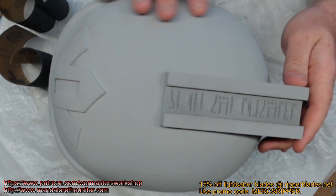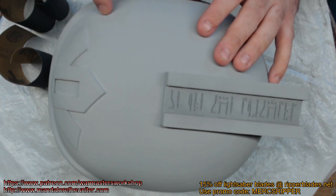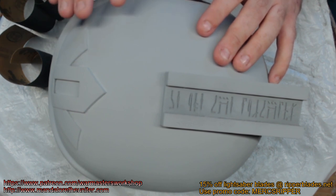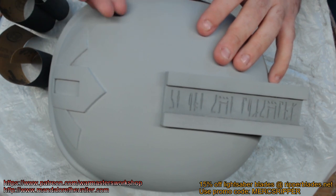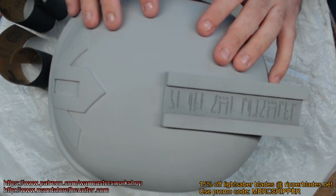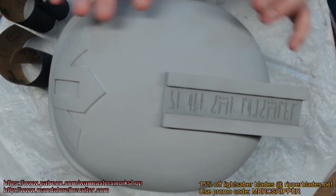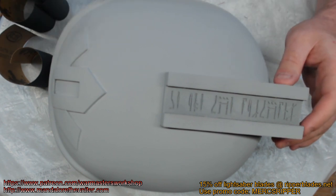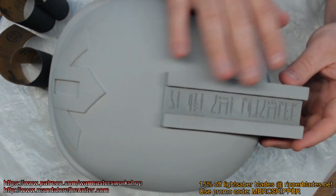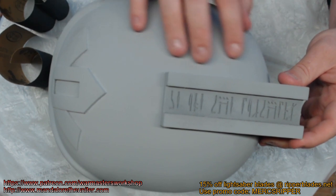This helmet was prepped by sanding it first with a 60 grit sandpaper to get the bulk of the print lines out, and then I went over it with 120, then 150, then 220. Then I sprayed a really thin layer of primer on just to see how my print lines were looking, and I went over that with 220 again — wet sanded with a sponge. So then we put the first actual base coat of primer on.